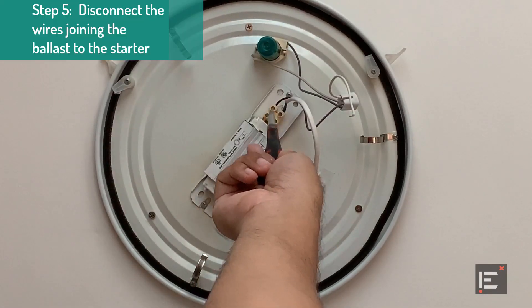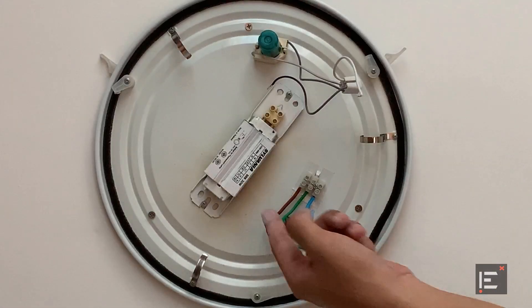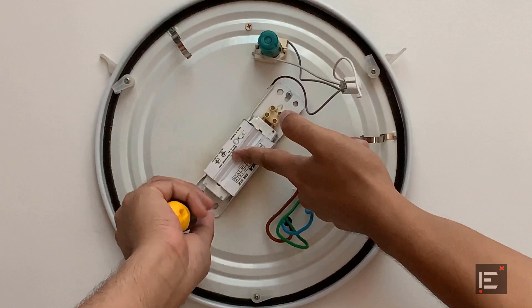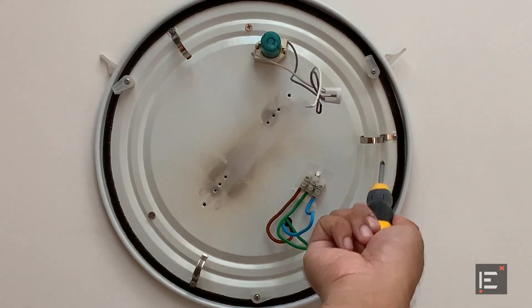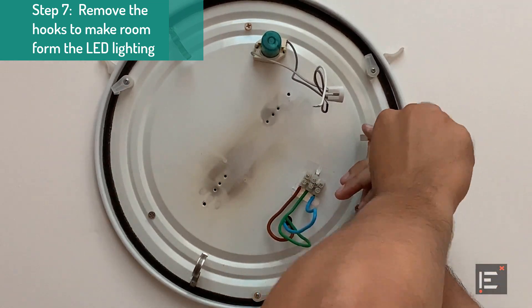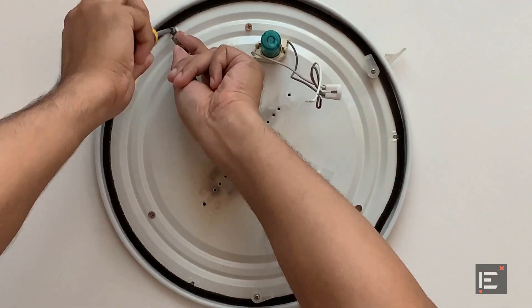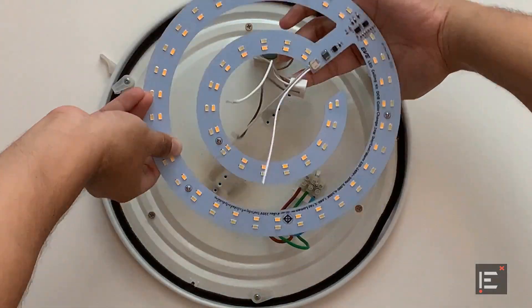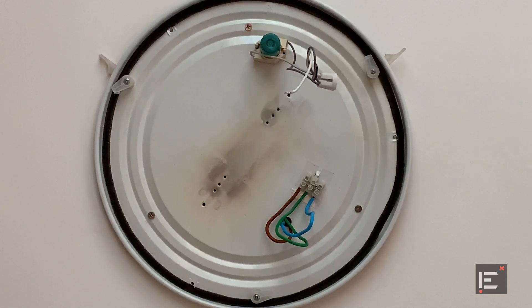Now let's disconnect these two wires from the ballast. The ballast can be removed by untightening the two screws that secure it to the fixture. Now I'm going to remove the three hooks from the fixture. It turns out that the new LED lighting doesn't fit the old fixture, so we are going to have to remove that as well. If you need to touch the live wire, make sure there is no current flowing into it.